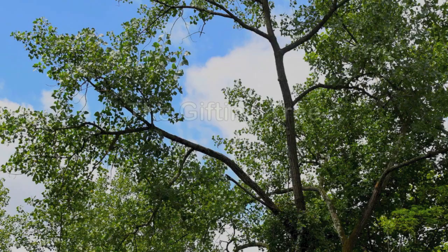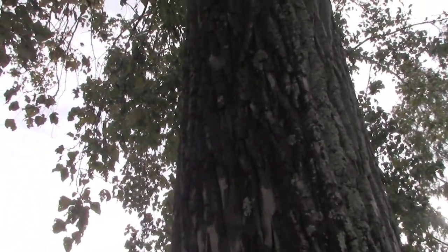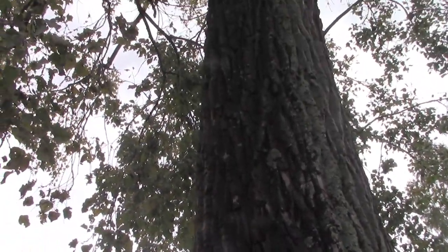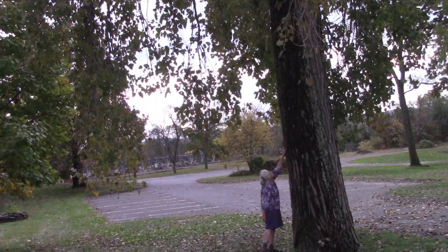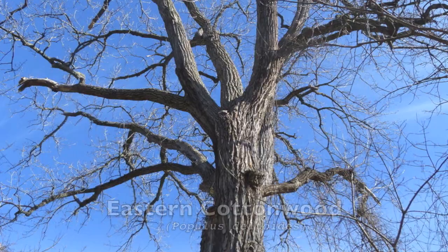Here come the trees across the supercontinent. Nothing's stopping them now. Here come the tree. Some people love this tree. Some dislike it. And me? I'm among those who appreciate the impressive eastern cottonwood for all it has to offer.